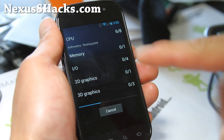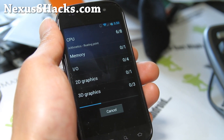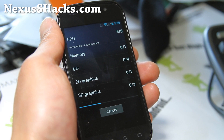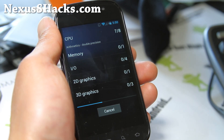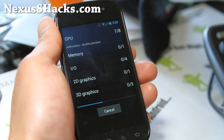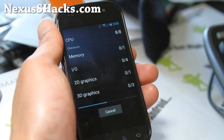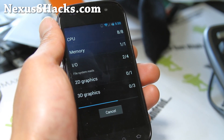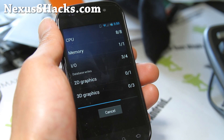I'll let it run through, because some of you want to actually see the frames for a second. The CPU part probably takes the longest here. This one also comes with voltage control.